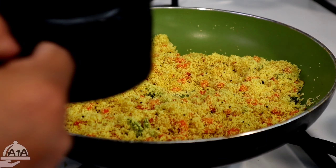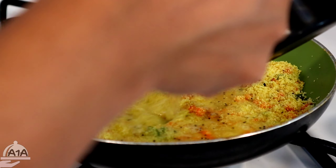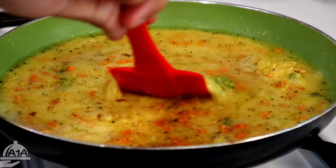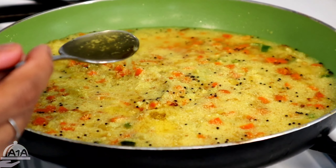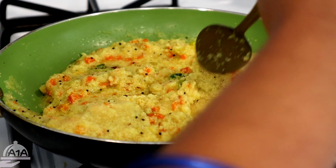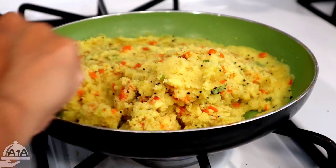Now we have to add two bits. We have to add one cup of two cups. You can add one cup, then we add a spoon to mix it. Then we mix it and add 2 cups in the middle of it.